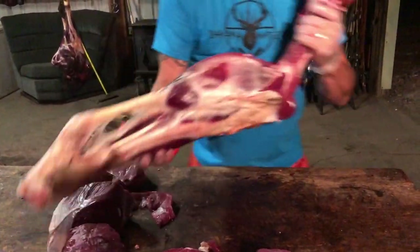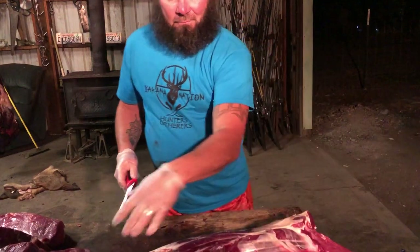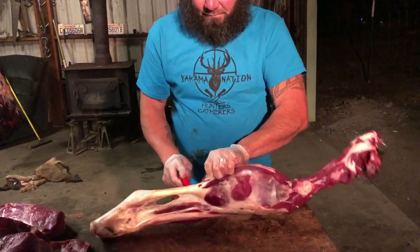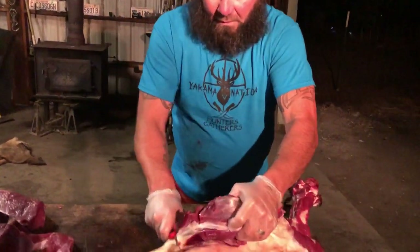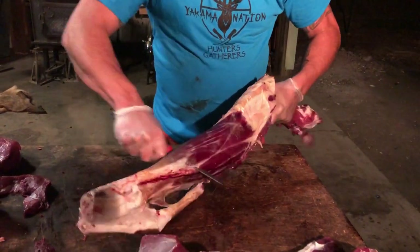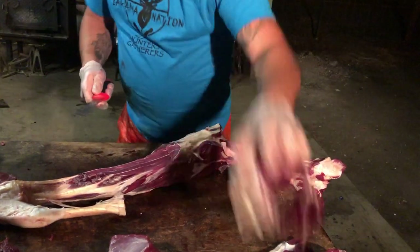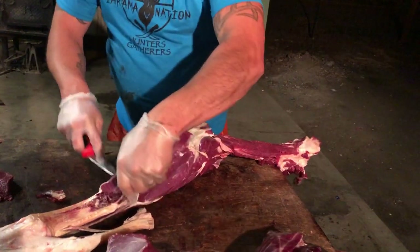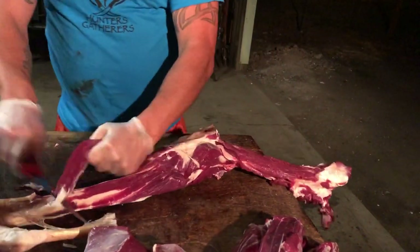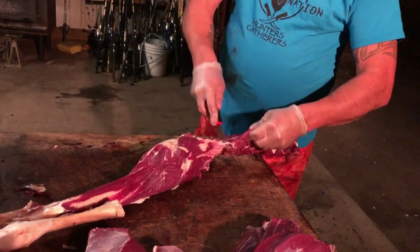Now we'll go back to the calf itself and trim it up a little bit, then take it off right here. This is pepperoni steaks or morning sausage. Run right through the calf — not too much. You can do whatever you want with it, it's still going to be pepperoni steaks or something else. Get whatever trim you don't need off of it.